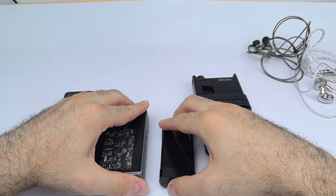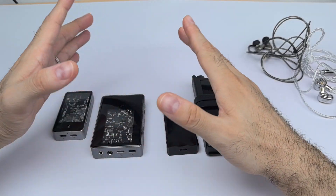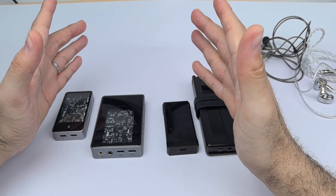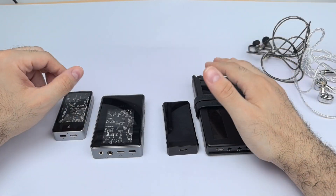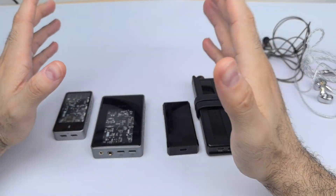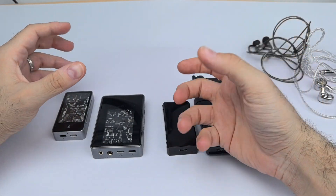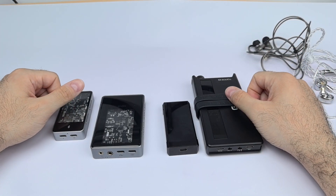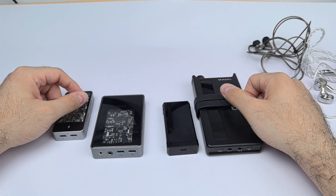That's my review of the Muse M5 Ultra. It's a definite recommendation — I'd give it four and a half stars out of five. It's a great device with a full, warm, lush sound that's absolutely wonderful. I'll be catching you in the next one.